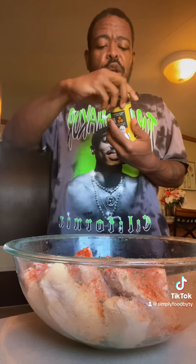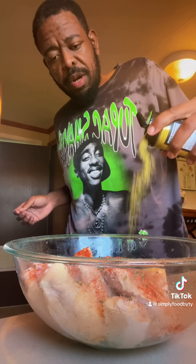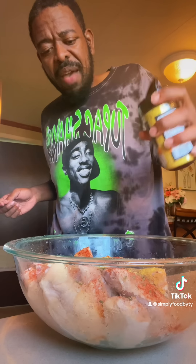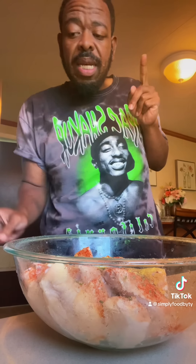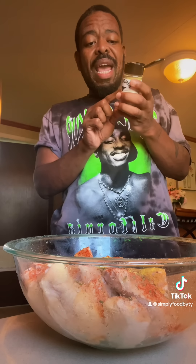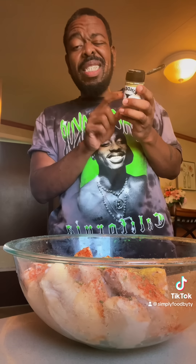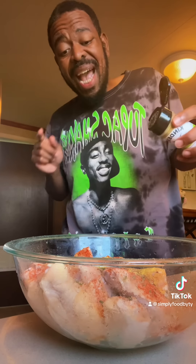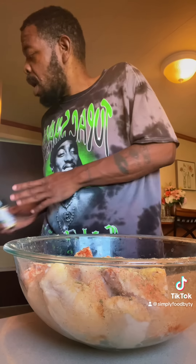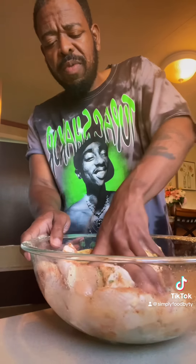I'm going to go in with the caramelized onion butter from Kinder's, right across the top — probably about a tablespoon or two tablespoons of this. I don't want to go too heavy-handed with this because what I really want to shine through is the Kinder's margarita flavor. The sodium in this is 130 milligrams, so it's actually not that high, and I can be a little more heavy-handed with the margarita seasoning. Just going right across the top.